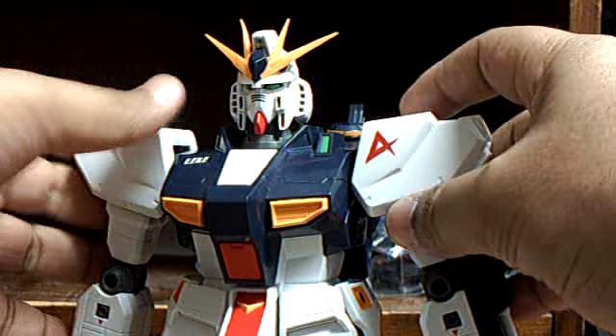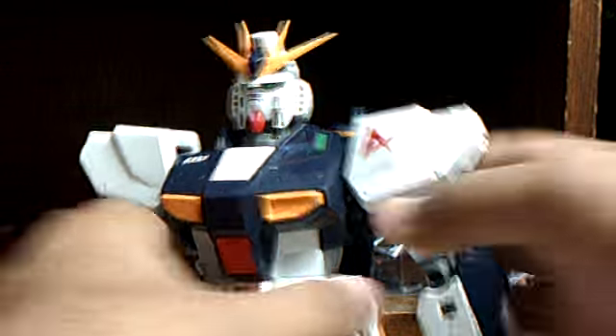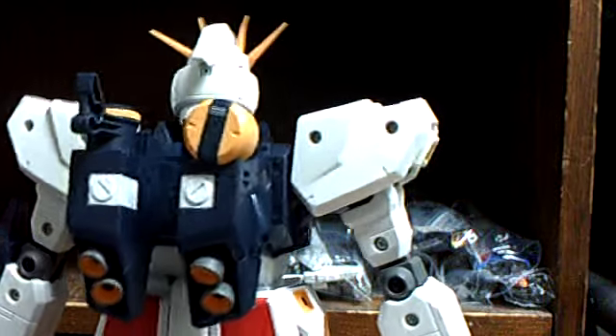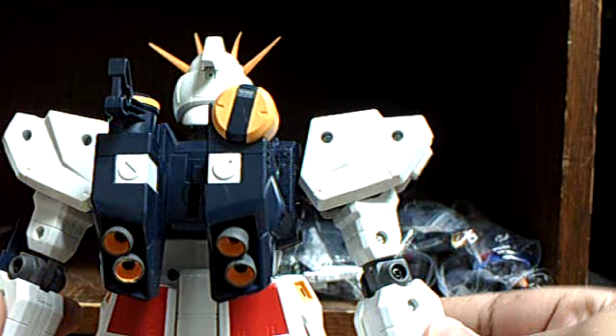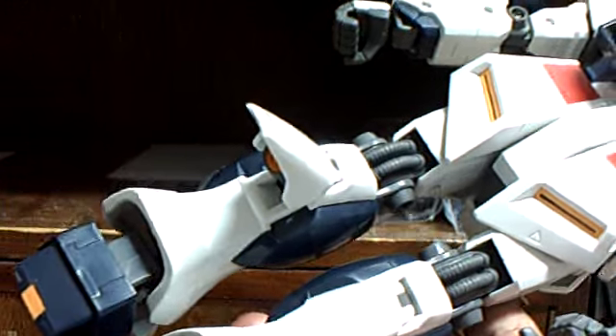Then they showed up in BJ's Wholesale Club for about $30. The ones I'm reviewing are the Japanese versions. There's no stamp, but I found it - Bandai 2001, right here on the back of the leg.